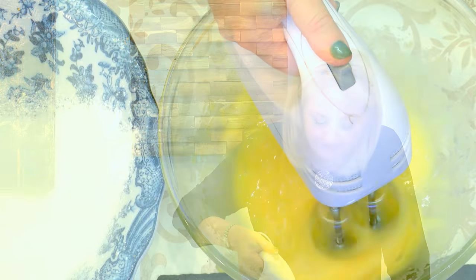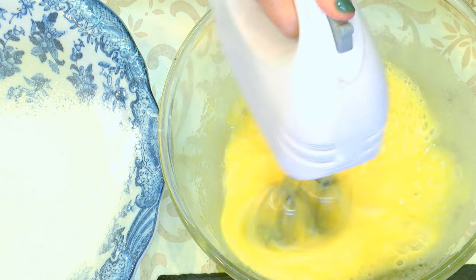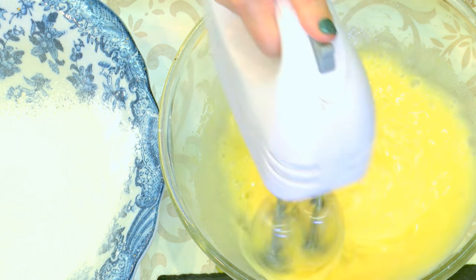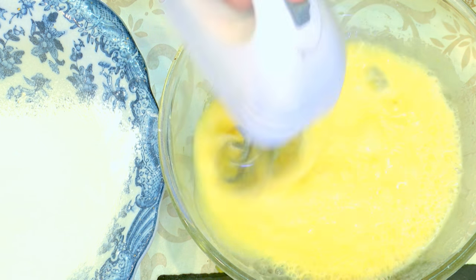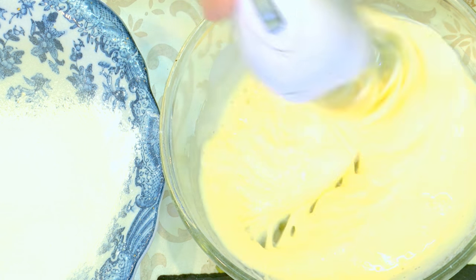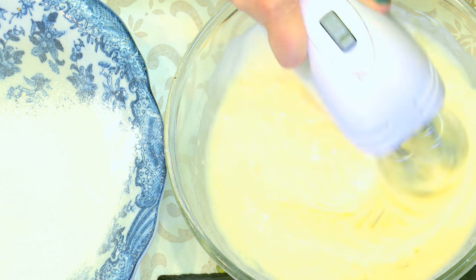I'm using a hand whisk, using the same process as we would for a sponge cake. When the mixture appears white and quite airy and thicker in texture, I'm going to stop whisking.